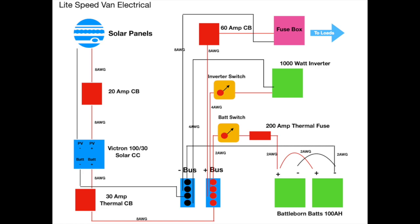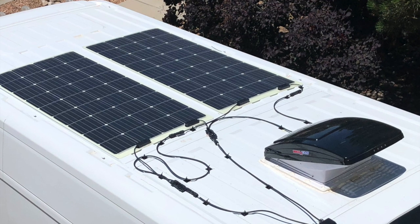Welcome back to my ProMaster Campervan build series. Today we're going to talk about the electrical system that I designed and installed in my ProMaster Campervan. I hope you find this video useful. Here is a diagram of my electrical system for future reference if you decide to go with the design that I have. If you have any questions, please don't hesitate to send me a brief question below and I'll do my best to answer.